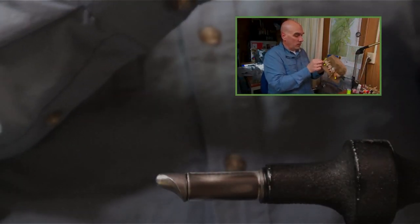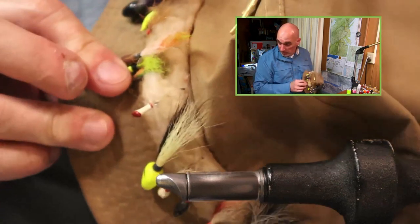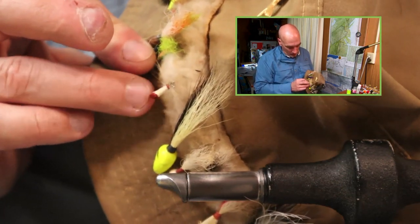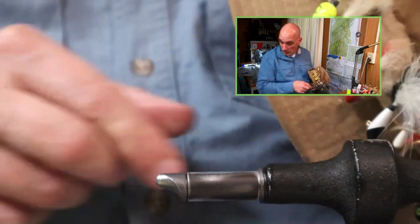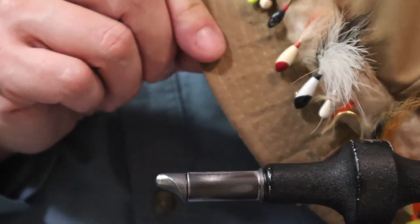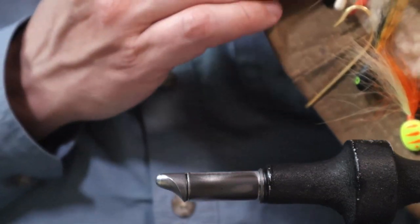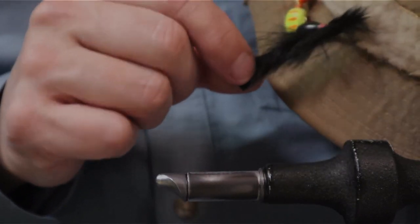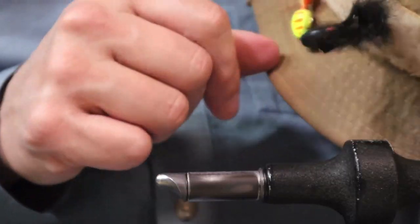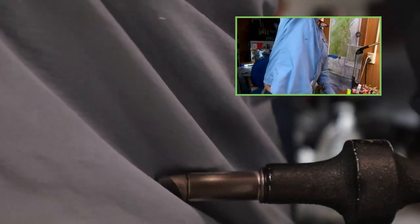There's another shad dart on here — dad did like shad darts. Red and white is definitely another go-to color for me. There are other jigs on this hat in a red and white pattern. Black nose, white jig with a black nose — another favorite of his. And here are some rabbit zonkers, probably tied in the early 80s. These were all summertime jigs that he used in the summer.